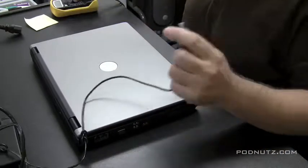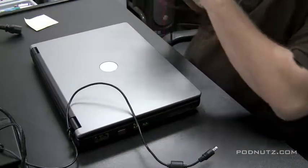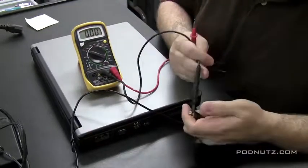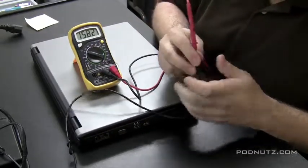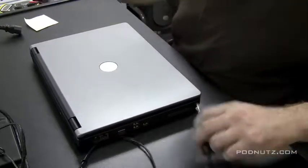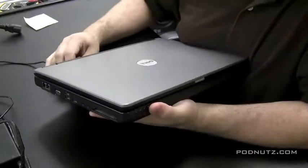First I want to check the power adapter cord to make sure it's okay. A lot of times cords can be frayed, bent, or have messed up pins. I take the voltmeter and set it to 20 volts because typically a laptop power adapter is 18 volts. I put the black tip on the outside of the pin and the red tip on the inside of the pin, bending the cord around to make sure it's making a connection — it read 19 volts, so the cord is okay. The outside of the tip is usually negative (black) and the inside is usually positive (red).